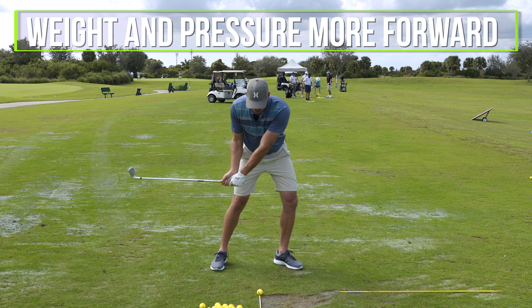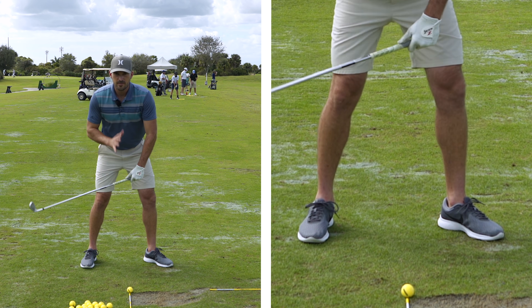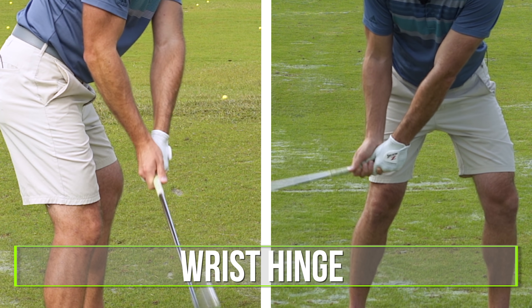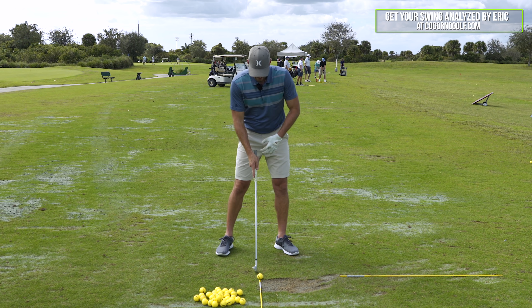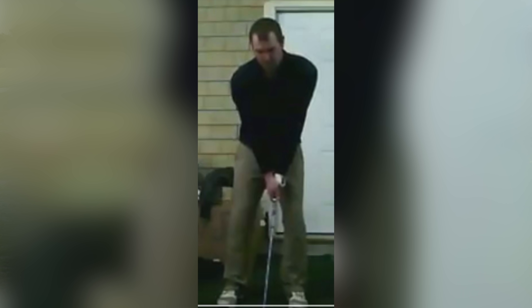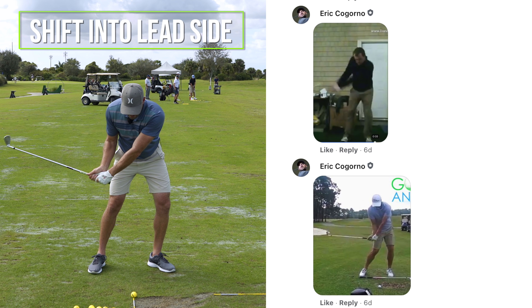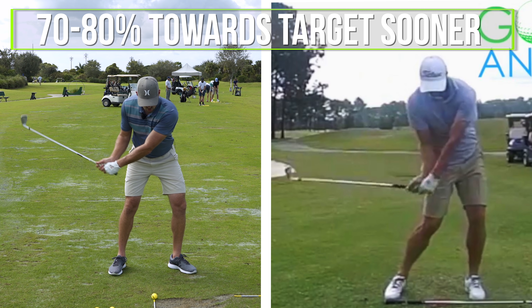If I'm hitting it fat or hitting behind the ball, there are two main components to start with. The more forward I get my weight and pressure — think about my feet on a scale — the more pressure I get forward, the more of my lower body I get forward, and the amount that I hinge my wrists are the two big factors. Let's start with the weight component first. The more pressure I get forward, the more my lower body gets forward.